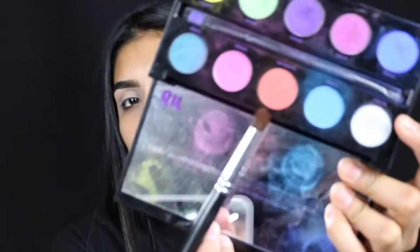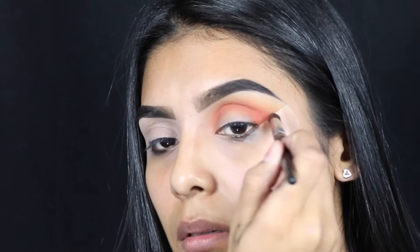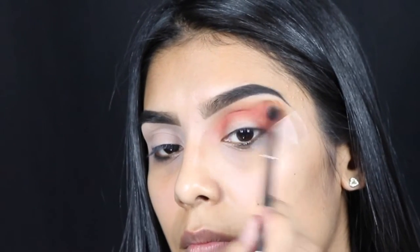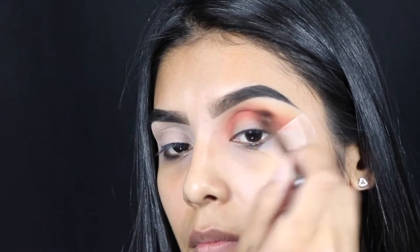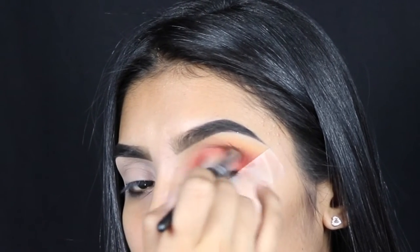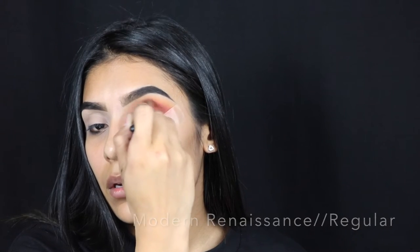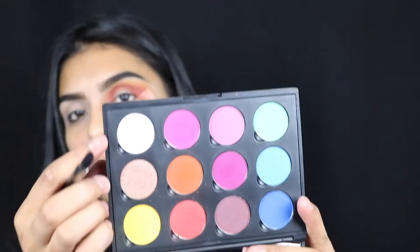I'm gonna go in with the Urban Decay Electric palette in Slow Burn — it's just like a bright red-orange. Using the Modern Renaissance palette I'm gonna go in with a regular shade, then I'm gonna go in with a white shade and put that to help enhance my brow bone.